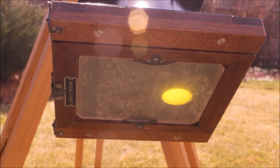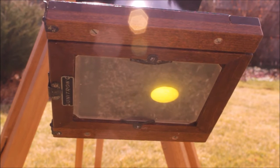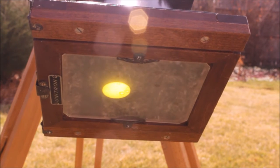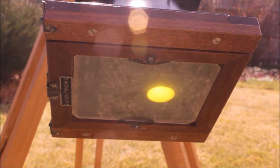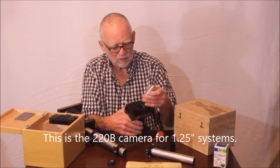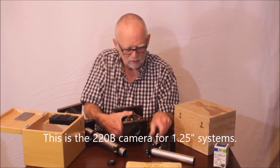Pretty tricky operation, but you can focus this. There are some spots and defects on the ground glass, but you can see the limb of the sun there - it gets pretty sharp. Defocused, sharp, defocused again. Those spots are on the ground glass - nothing in outer space, no aliens coming in. It's the same exact thing - everything is exactly the same.